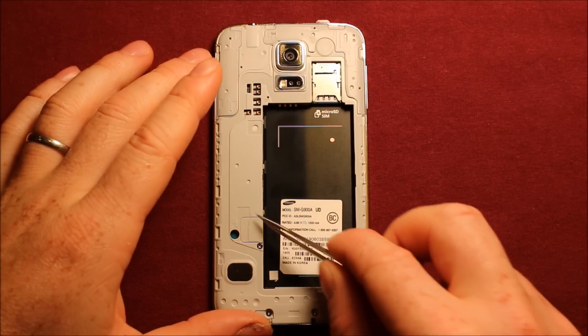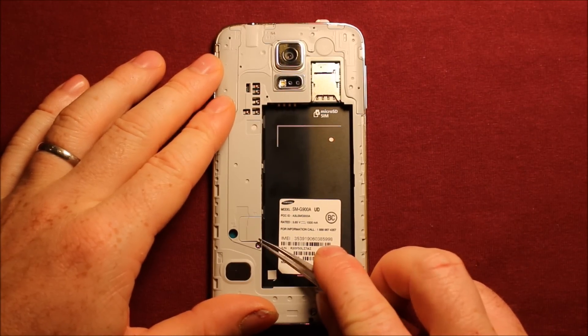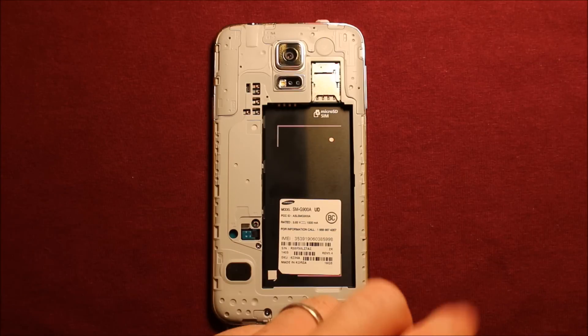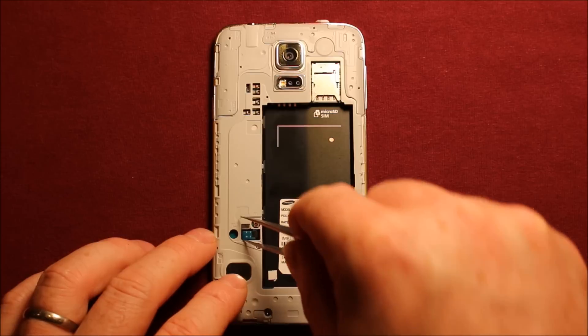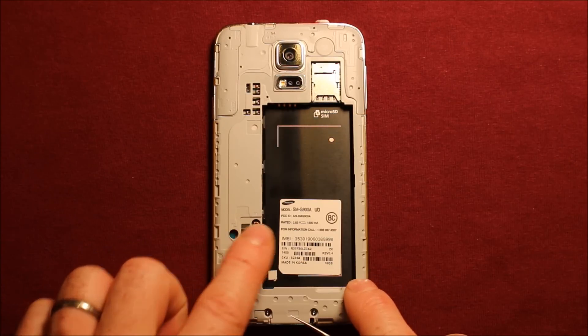Next, there's this white plastic part right here that we're going to want to remove. Slide right in under here and just wiggle it around — it has adhesive under it and it comes right off. Then there's this connector right here for the screen, and we're going to need something fine-point that you can get under here and pop it up.